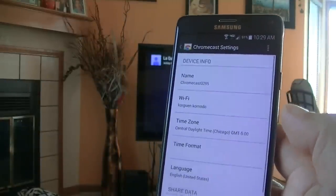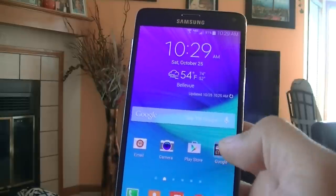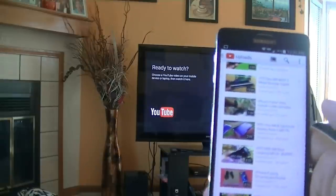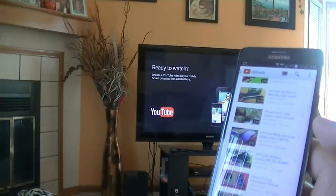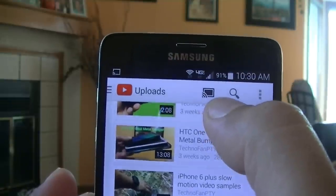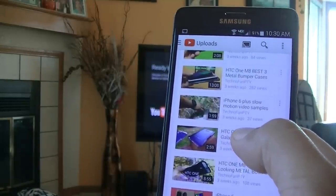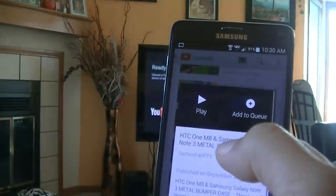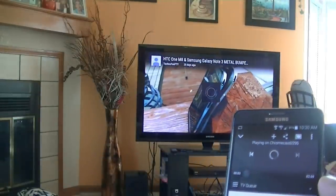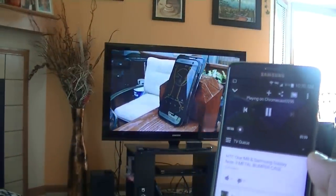All I have to do from this point is go to YouTube and open any of the videos. Alright guys, as you can see my TV is already showing the YouTube application. There is a cast icon right there — let's go ahead and play this video. We click play and the video is going to start playing on the TV, and the same quality that you get on the phone is the same quality that you get on the big-screen TV.